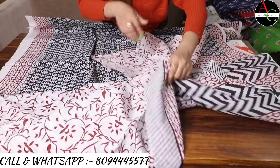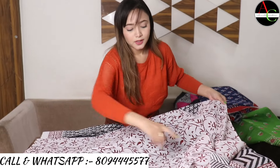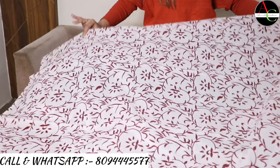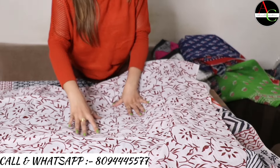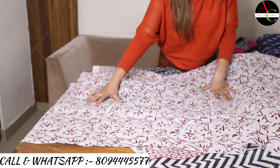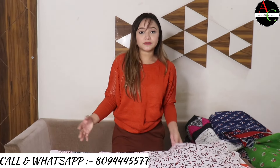The blouse is leaf printed in white and dark maroon color — very beautiful. The full saree size is 6.5 meters including one meter blouse, with the saree portion being 5.5 meters.